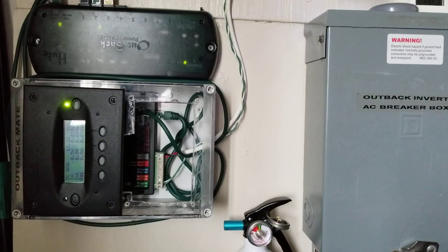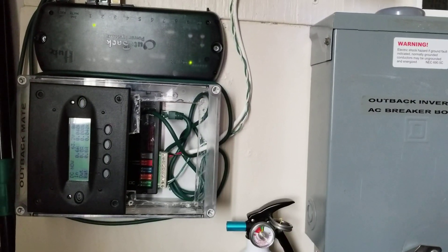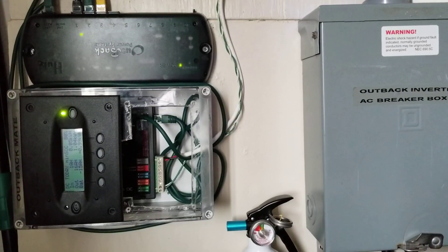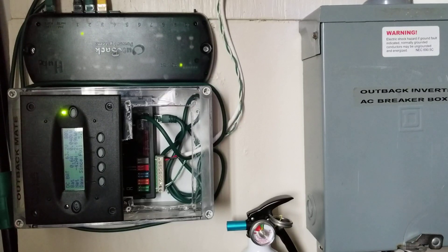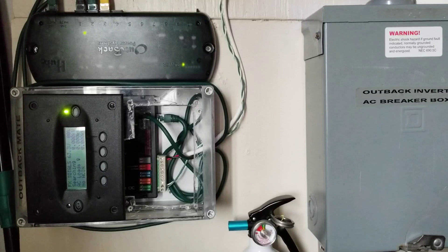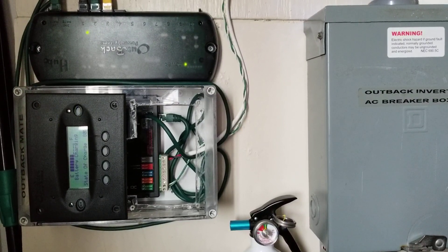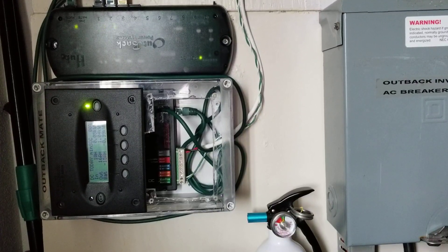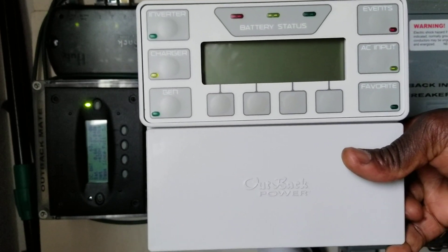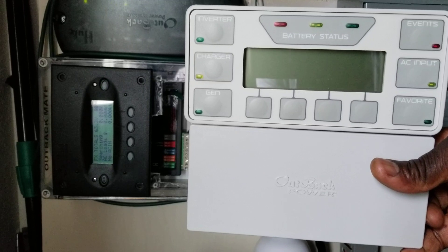If you're wondering why my box looks like that — where the Mate 3 was and now is the Mate 2 — there is a reason. Stay tuned for that. Like and subscribe. Live from the channel JW Solar USA, live from Minnesota. I've been doing a lot of projects, a lot of testing and analyzing stuff back and forth. I think I've done enough testing on the Mate 3 right here, and we're coming to a conclusion on where we are right now.